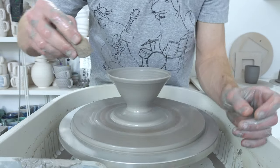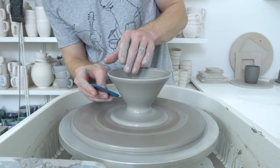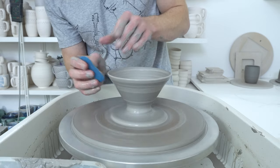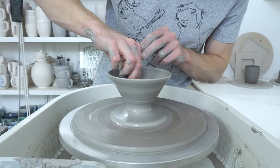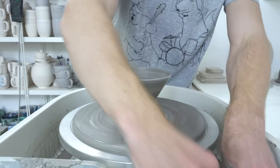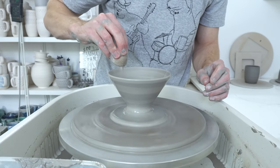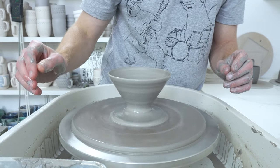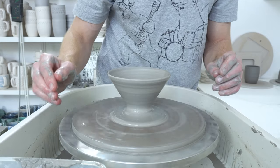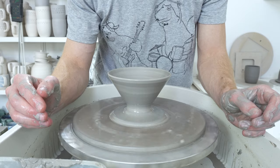Anyway, as you can probably see from where this has got to, this is a coffee pour over — it's going to be a swirly coffee pour over. So here comes the fun bit. I need to get some of the lines out and get it saturated with water, then slow the wheel right down. This is one of the things the Sky is good for: slow speed control.